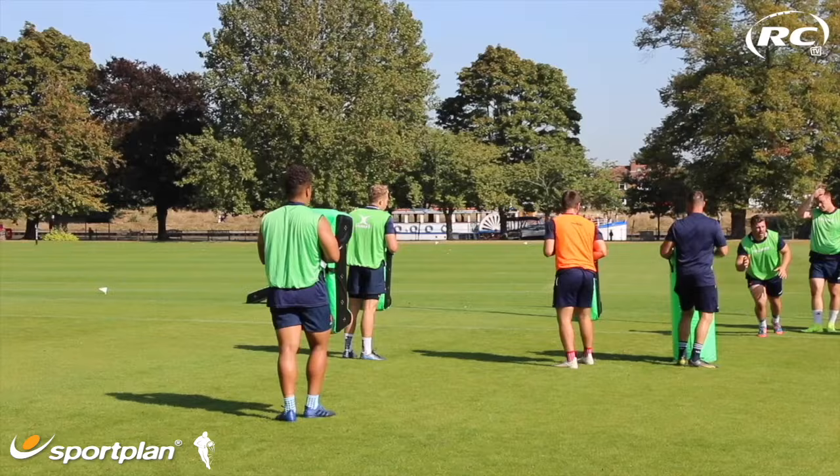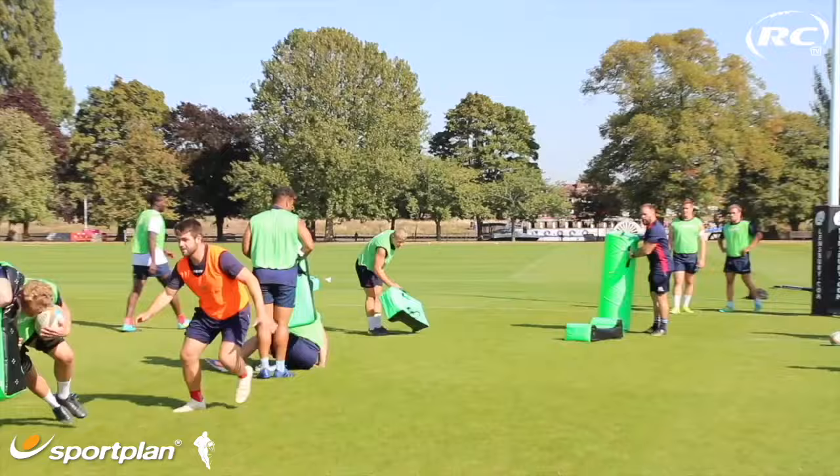Hold your depth you pair. Fend, get through, get through. Hold your depth, Jack, hold your depth. Come on, come on, come on. There we go. Body height, Craig. Nice and score.